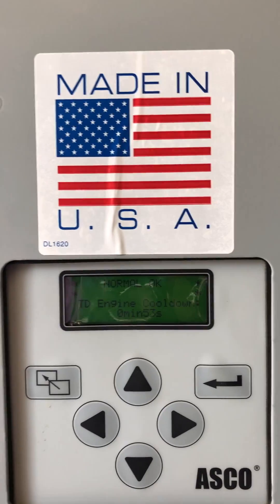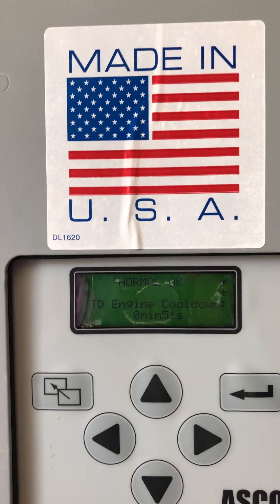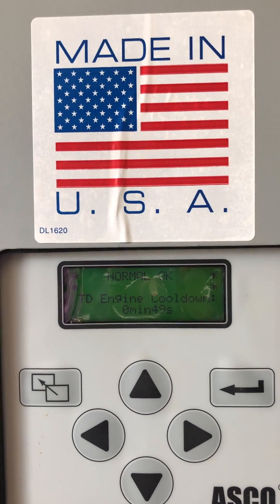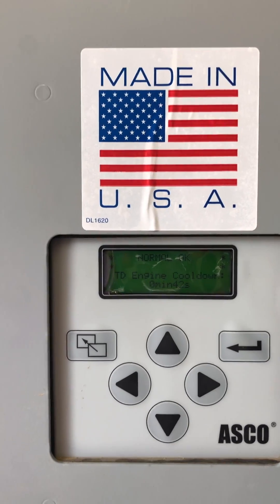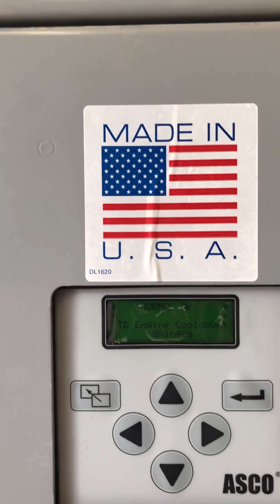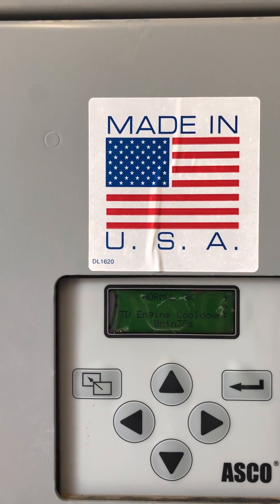The time delay for engine cool-down is now working. It's one minute. The generator power is still there. Once the engine cool-down timer expires, it will totally shut down the generator.